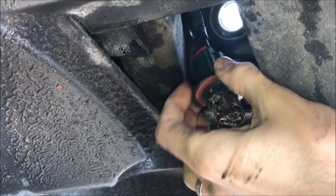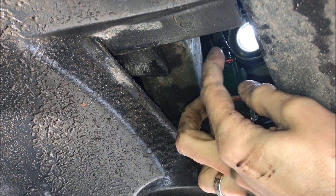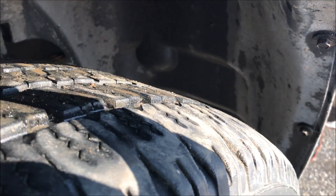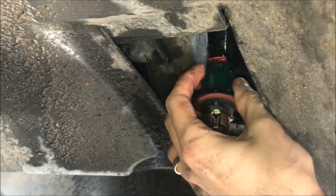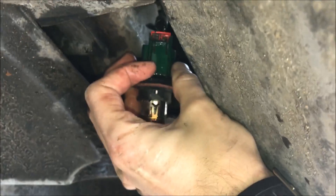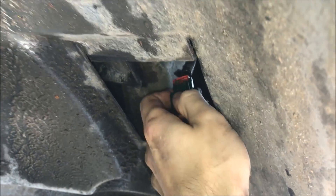Now in this case, we turn here — you see the red one, the red piece here. We have to press on it to pull it out. So I did that. You see the red pin is out. I used the key actually, just to press on the red thing.